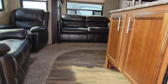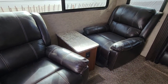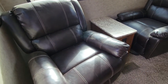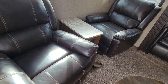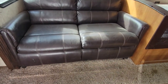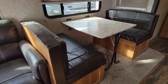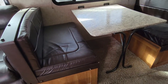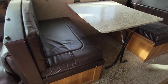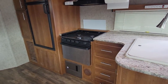Heading inside — right over to my left hand side we have two recliner chairs with a small counter right in between those. These chairs are movable, so you can pick them up and move them, they're not permanently placed. We do have the couch which is definitely permanently in there. We have a booth dinette right over to the right hand side that comes out into a bed, so you do have some extra sleeping. Behind that we have the kitchen with an oven.